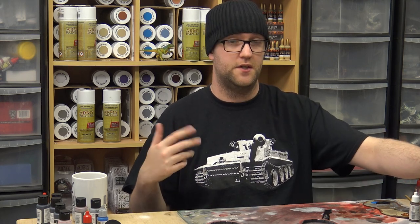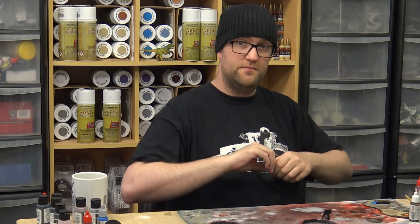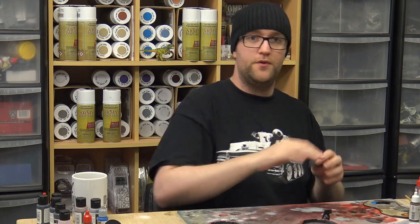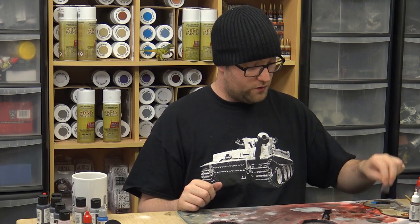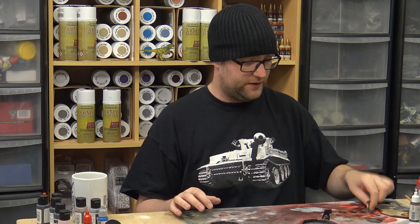Looking at how appearances change, how things fatigue, how things rust, how things rot. You build up a good mental library of what metals will do over time, what plastics do over time. Put a little bit of that understanding into your modelling work and it opens up a whole new area for you. I know a lot of people say that with sci-fi there is no wrong answer, but if you take something sci-fi and base it on realistic things we know and understand, the overall effect actually comes out more realistic yet still retains a sci-fi feel.